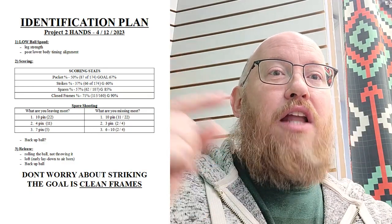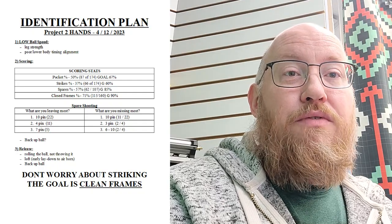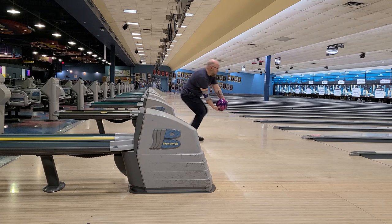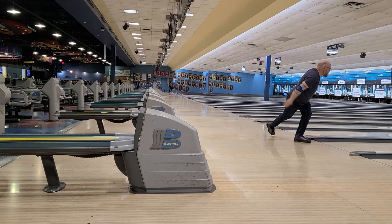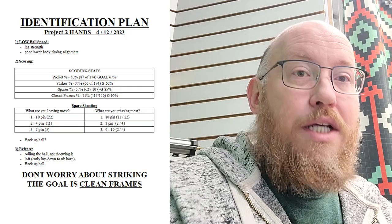We've got causes and effects coming together. For physical changes — poor lower body timing alignment — we need to use video to make sure my rhythm, timing, and feet are matching my upper body. I need to make sure I'm not lagging behind or being too fast running to the line. There's a definite difference between upper and lower body timing for a one-handed versus two-handed bowler because of swing length and power generation.